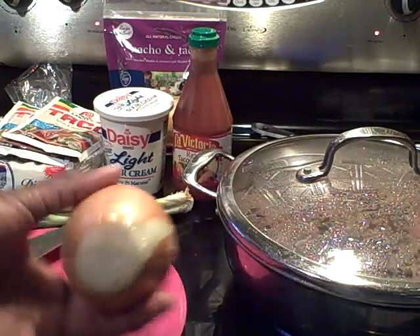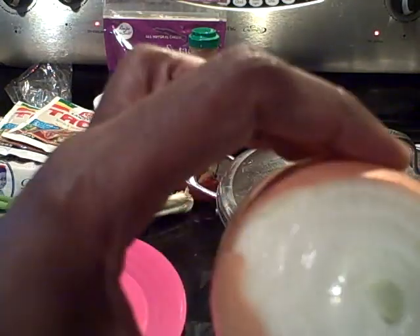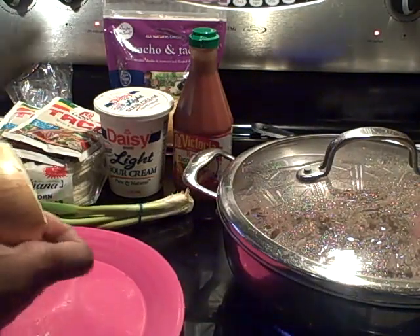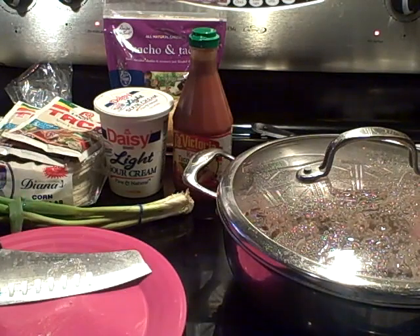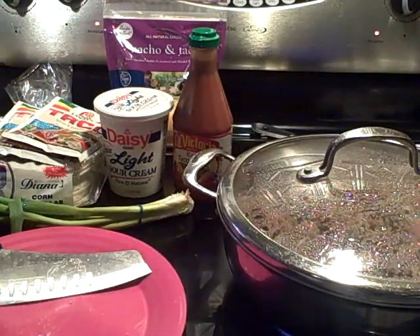What I did was I simply cut an onion — the top and the bottom — and while I begin cutting this up I'm going to go through the process really quick on how to do this. I have about three pounds of ground beef that is browning in this pan.